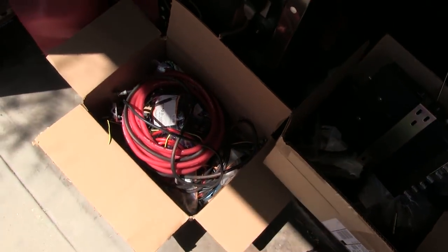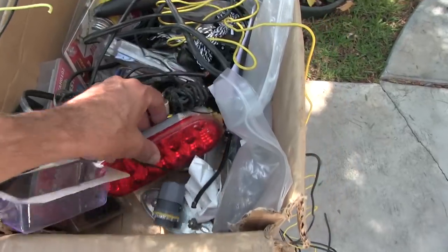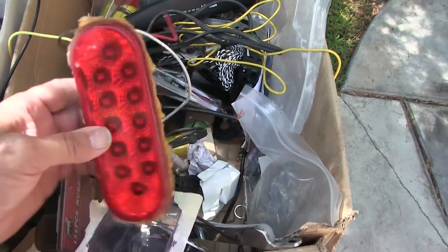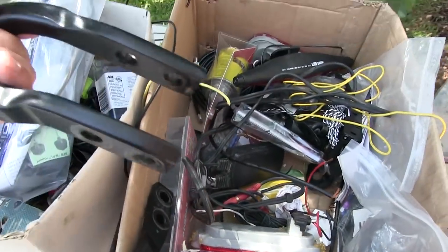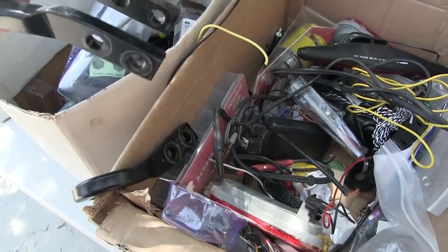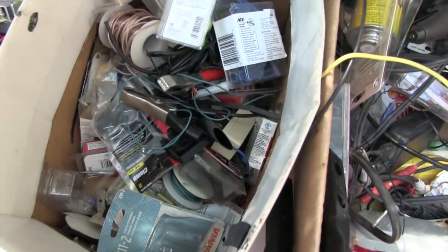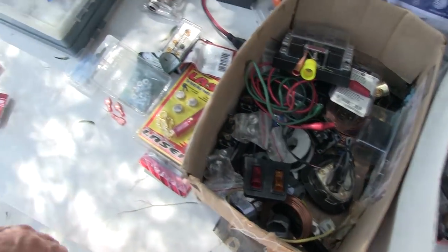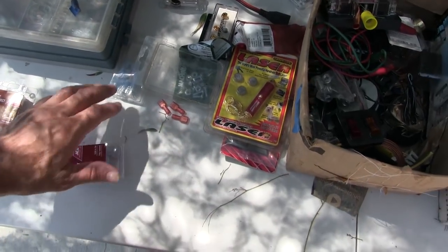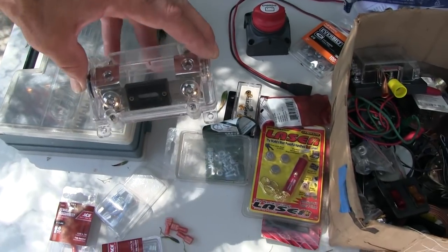With all this stuff I've got, would you believe I don't have those little connectors? It's time to start throwing some of this stuff away, I think. Am I ever going to use this? I got a backup light here, LED lights. Hey, here's the factory tow hooks off the truck — saving them for what, I don't know. They're just dead weight now, but good for something.